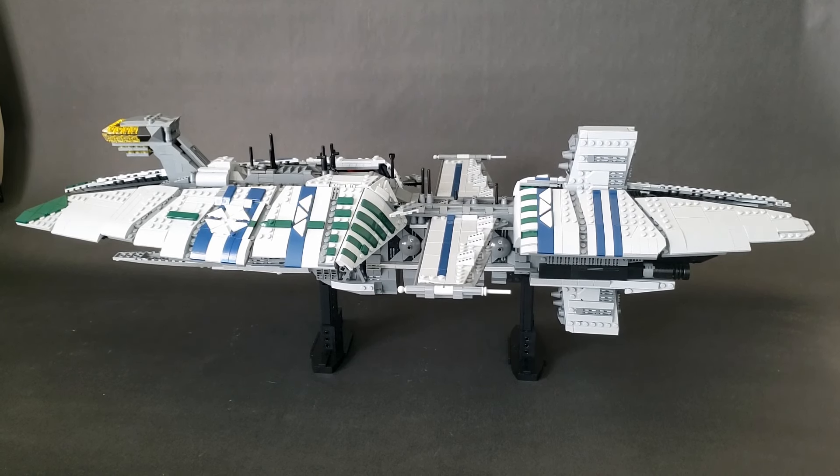Hello everyone, welcome back to Forged in LEGO, and today I finally have another capital ship build. This time it's the Munificent Class Star Frigate, and this is in scale with the UCS Venator.